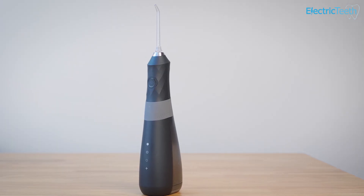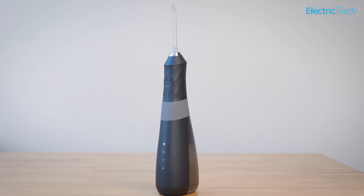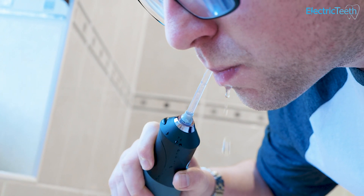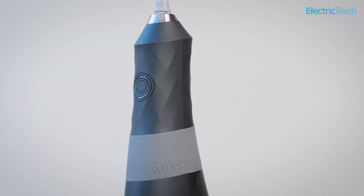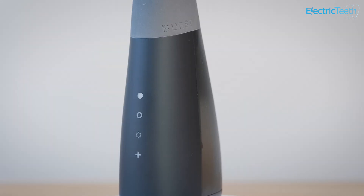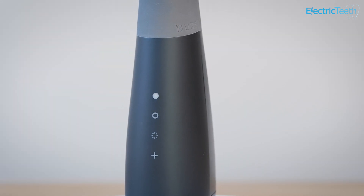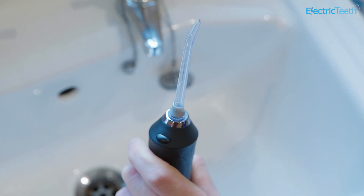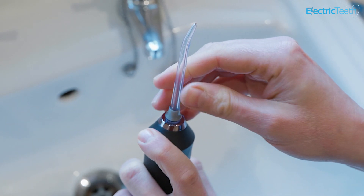So then to my overall verdict on the Burst Water Flosser. The Burst Cordless Water Flosser is without doubt one of the best options available today — it certainly takes the challenge to market leader Waterpik. It looks smart and is available in a few different colour options. With three different modes you can find the pressure setting to best suit you, and you can also find the tips best suited to you, thanks to the interchangeable options that are available.